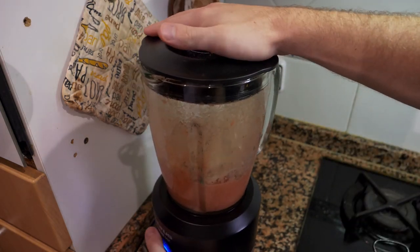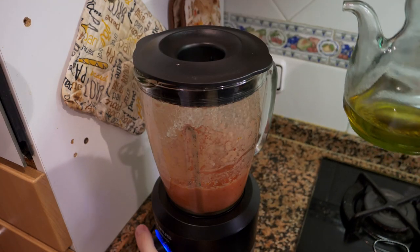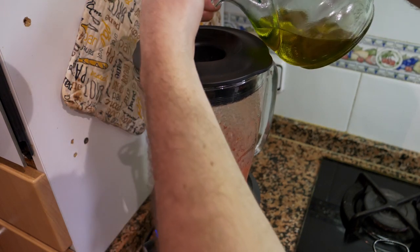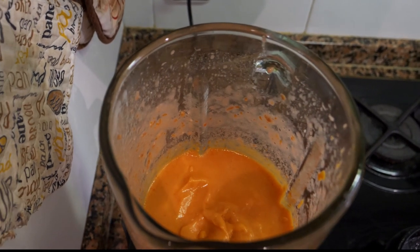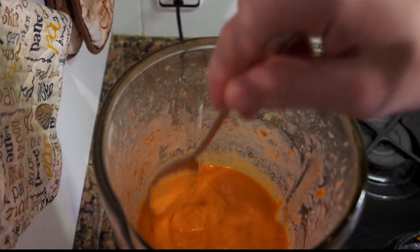After blending for a minute, add the bread, close the top, and blend again. Then slowly add the oil little by little while blending.